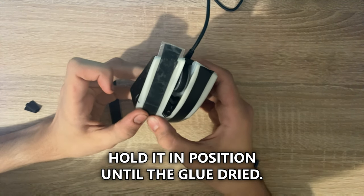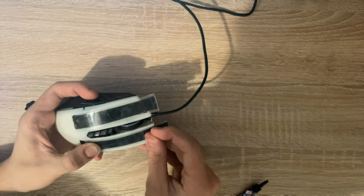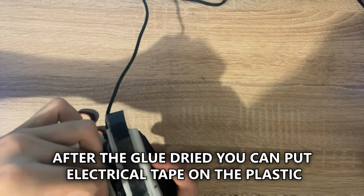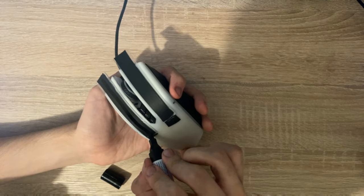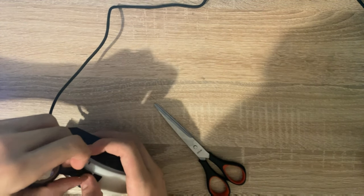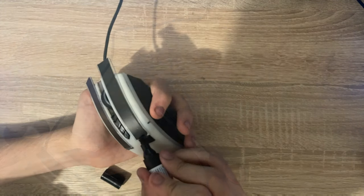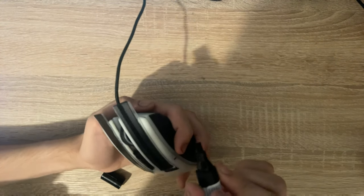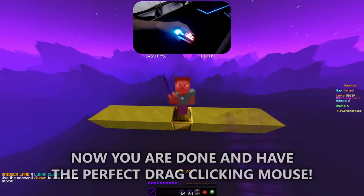Hold it in position until the glue dries. After the glue dries you can put electrical tape on the plastic and draw on it with a Sharpie to get a good grip. Now you're done and have the perfect drag-clicking mouse.